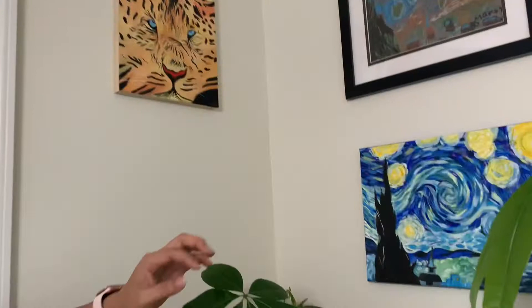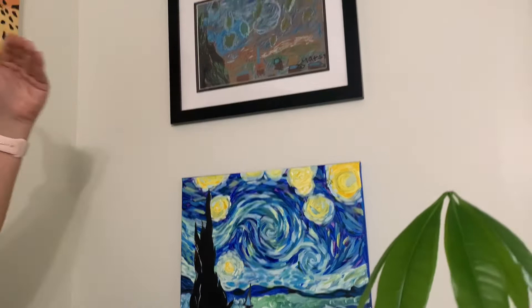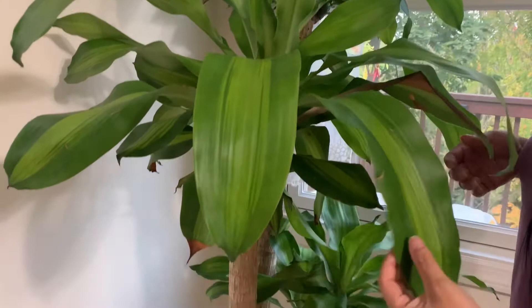Doing art together, me and my kids. This is the one that my daughter did about three years ago — it's obviously a Van Gogh rendition. And this is another Van Gogh; my son did that painting in second grade. I just love bringing life into the studio.